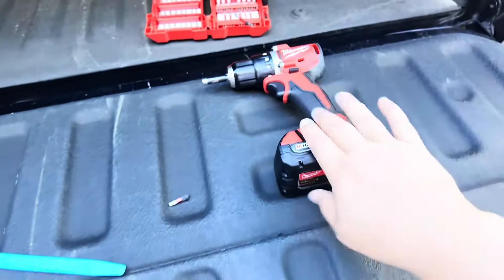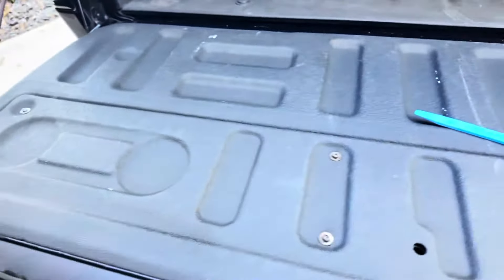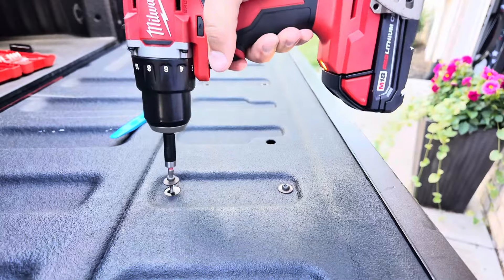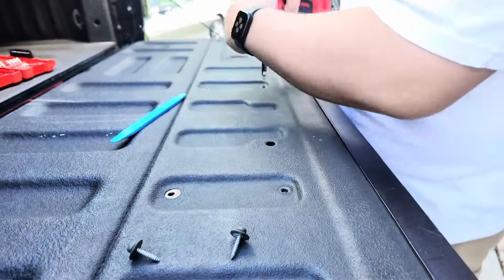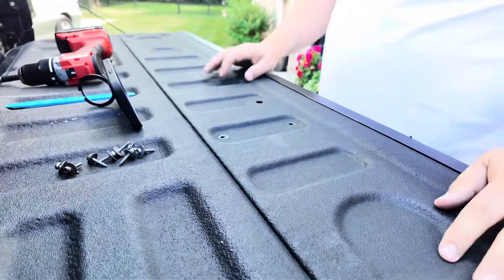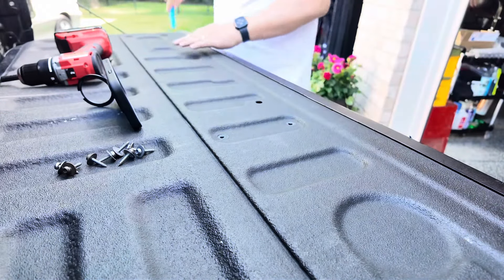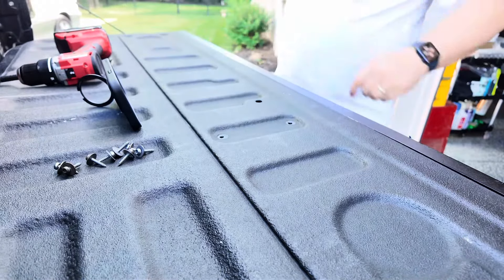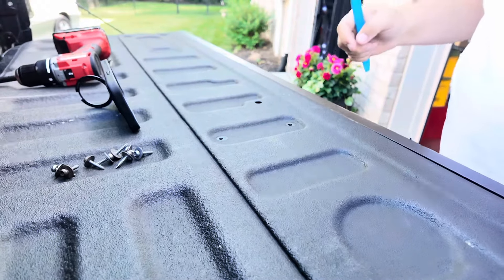On the back side there are eight clips along here — we're going to pop those out and then pop the old emblem off. Here's what I'm going to use: the emblem adhesive set that came with the emblem — really nice quality. And a T25 bit with a drill to take out the screws.